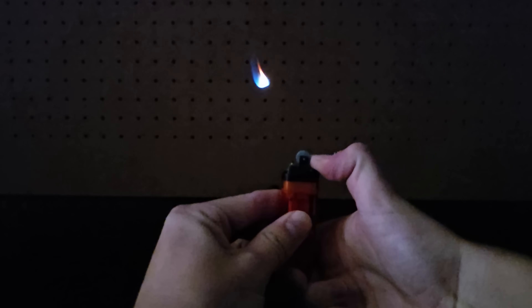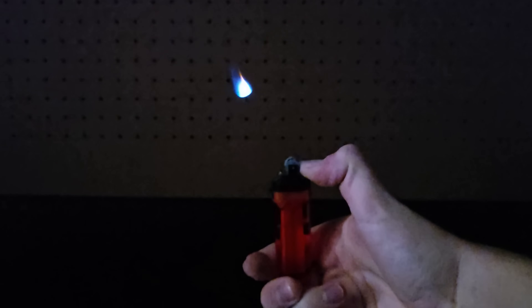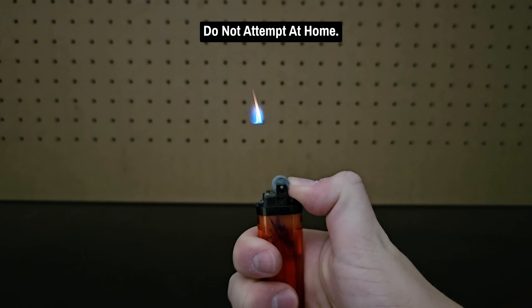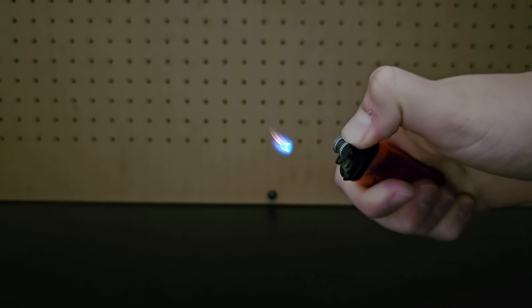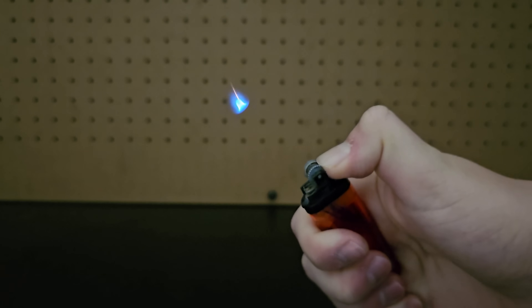Did you think this levitating flame trick was fake? This is legit and is probably one of my favorite experiments in this entire series. The ink decreases the size of the nozzle, which means the butane shoots out at a faster speed — fast enough that the flame doesn't propagate back to the opening like it normally would. I can even rotate my hand a bit as long as I keep the flow of butane. Here's what it looks like in slow motion in the dark.